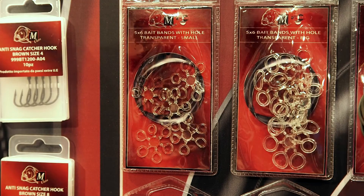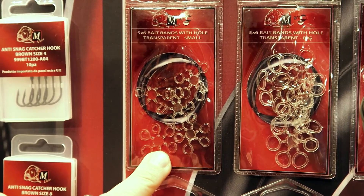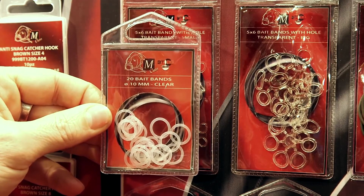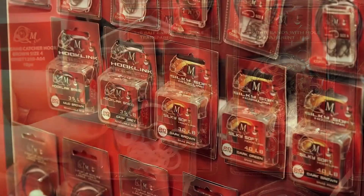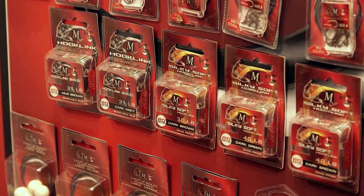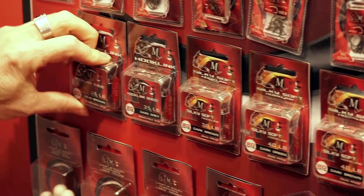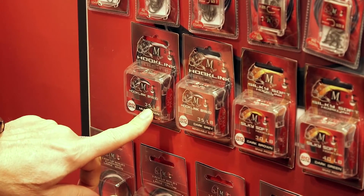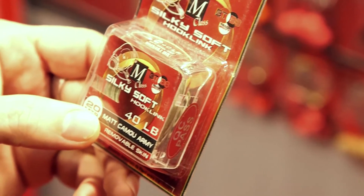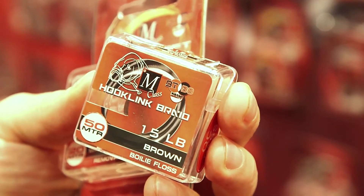Altri accessori di facile utilizzo sono queste bait bands: alcune sono già predisposte per essere infilate sul gambo dell'amo, oppure queste invece fanno da accordo sull'anellino. Abbiamo la possibilità di legare i nostri ami con fili di qualità ed estremamente affidabili, come questi inguainati da 35 libbre, oppure fili molto più morbidi che sono dei veri e propri trecciati, fino ad arrivare a filati che servono per realizzare il classico cappello.